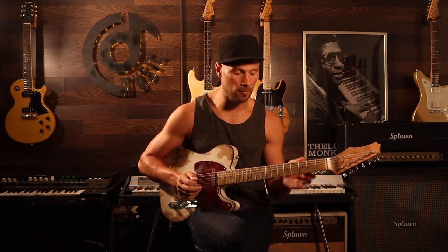Hey everyone, welcome back to your Weekend Woodshed. I hope you're ready to sweat again. Today we're going to work our right hand. You're going to have to use some stuff with the left hand, but we're going to primarily focus on the right hand. Remember, proper technique is everything, and if you haven't seen our technique video, make sure you go check that out.